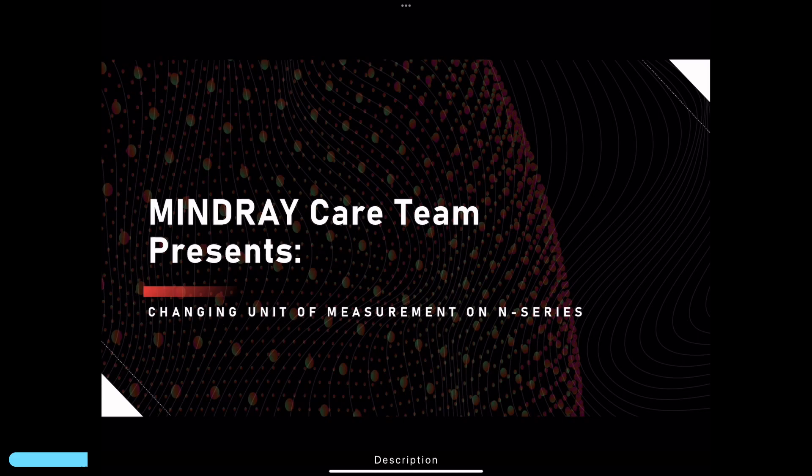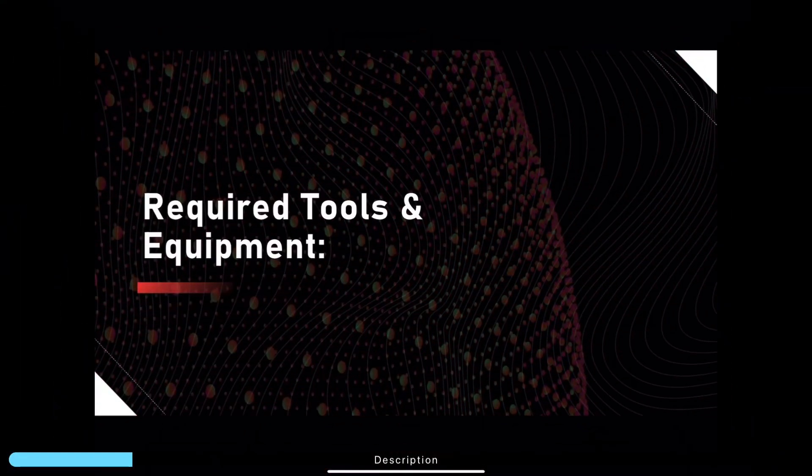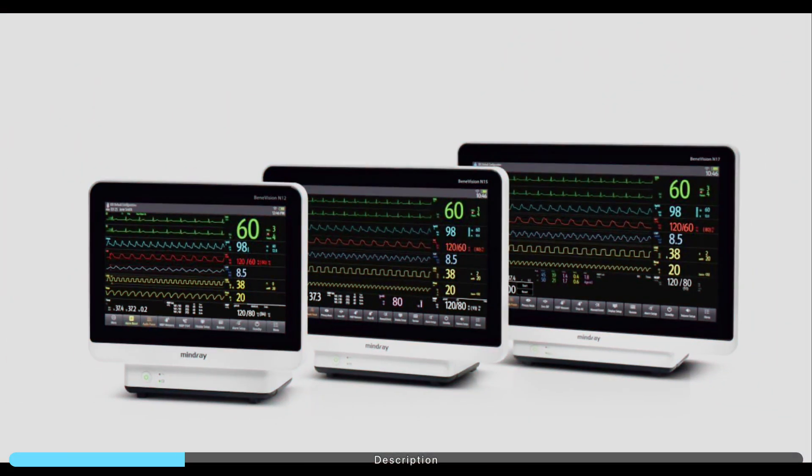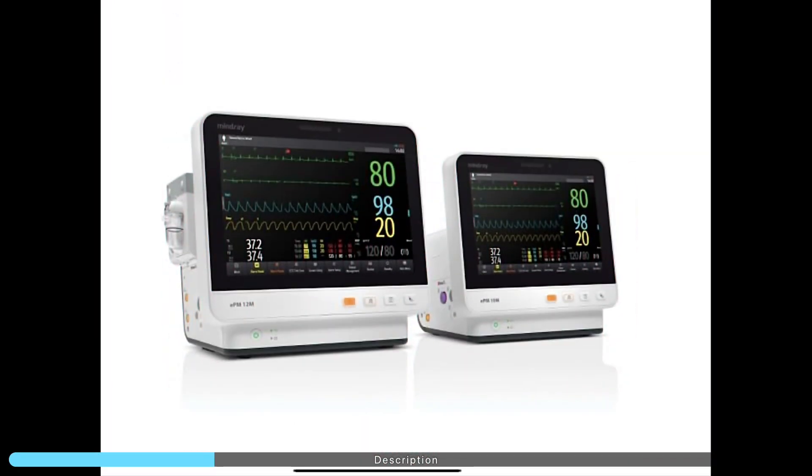Mindray care team presents: changing unit of measurements on N-series and EPM series monitors. For required tools and equipment, you will need either an N-series monitor or an EPM series monitor.